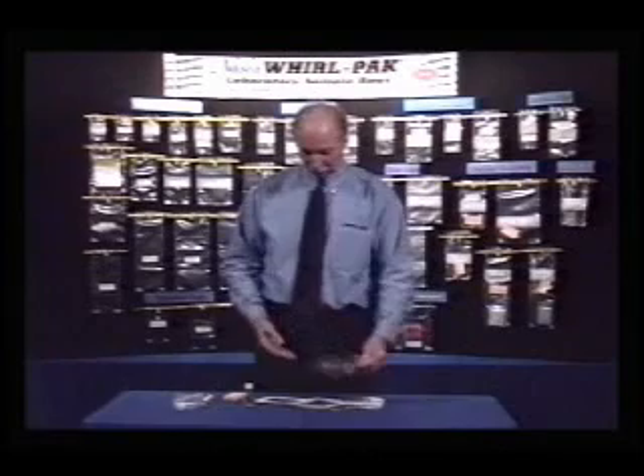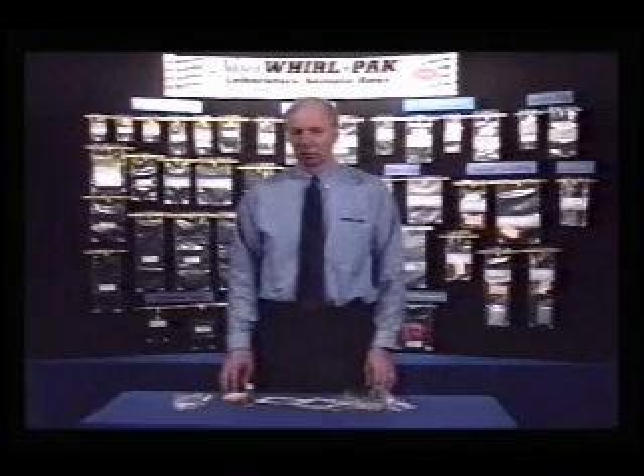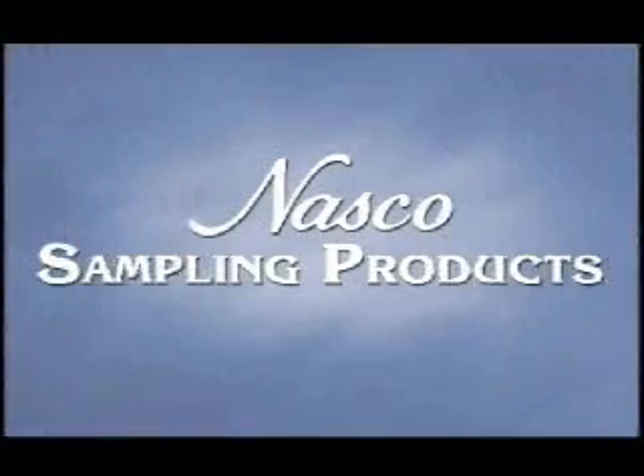The kits are packaged 25 in a box. The next section of this video will explain the various NASCO liquid sludge samplers that are used in a variety of applications.